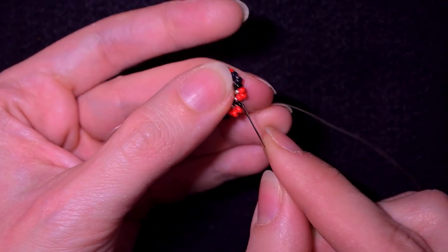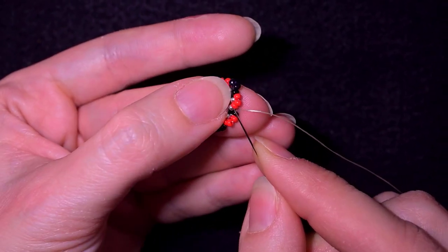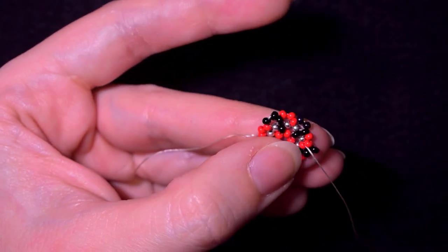Pay attention here where you go. Don't make the mistake of going through this one — go through the red that is closest to the center.